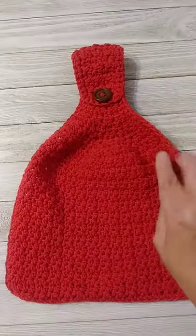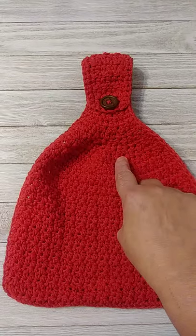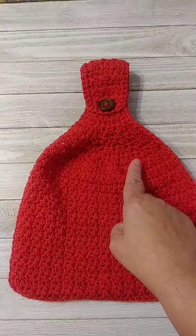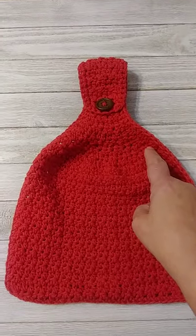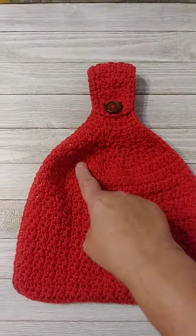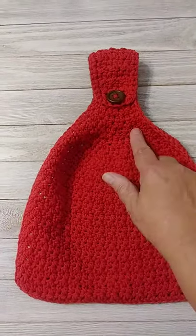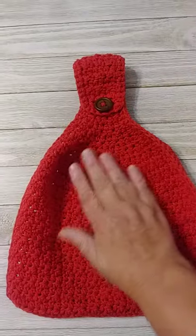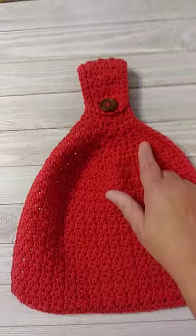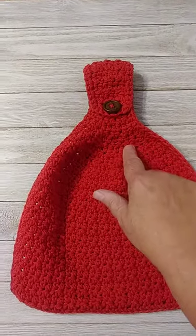For decreasing, I do single crochet, half double crochet, single crochet two together, half double crochet, single crochet two together, and I just keep decreasing all the way across. Then on the next row I just do a regular row — half double crochet, single crochet, half double crochet. If you decrease on every single row you're going to get more holes, so I alternate my decrease rows so you don't get so many holes in your finished product.